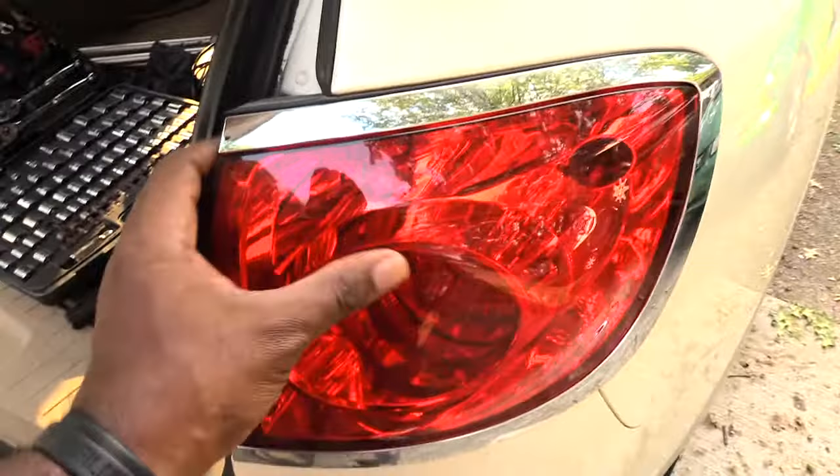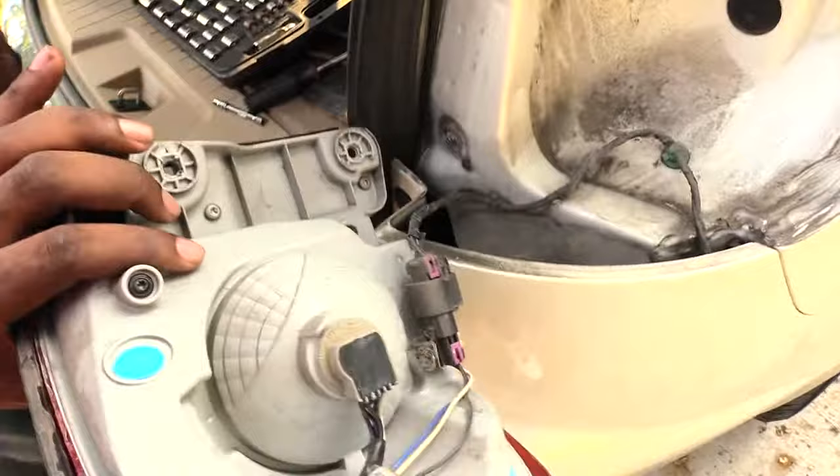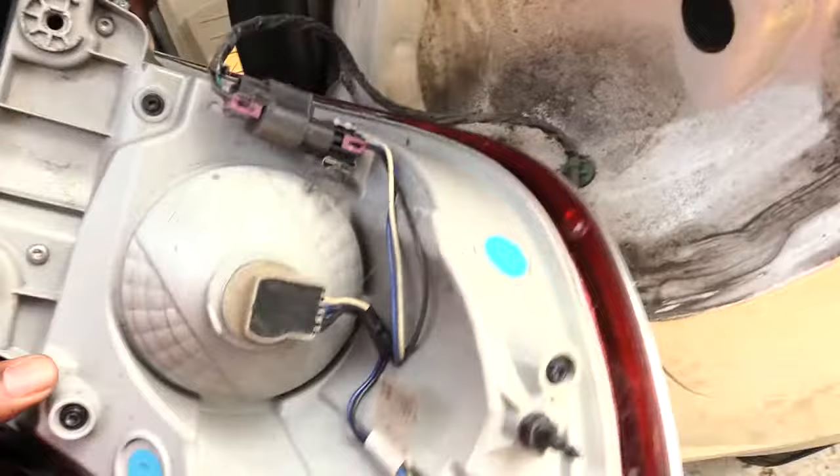Once you get those two screws out, come right here and just pull back on your whole brake light assembly. This is basically how you would change out your actual brake light assembly, or if you want to put a whole new piece on there.